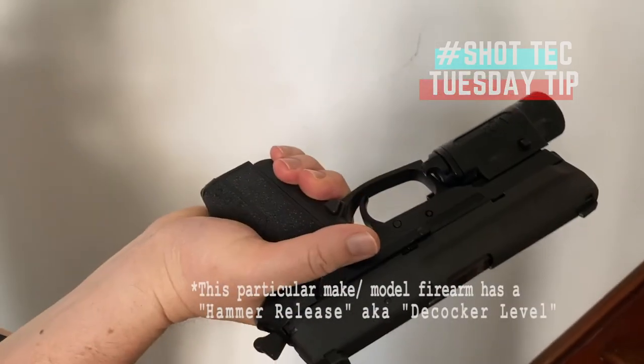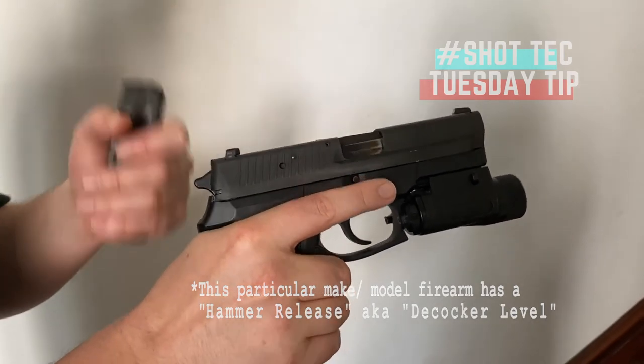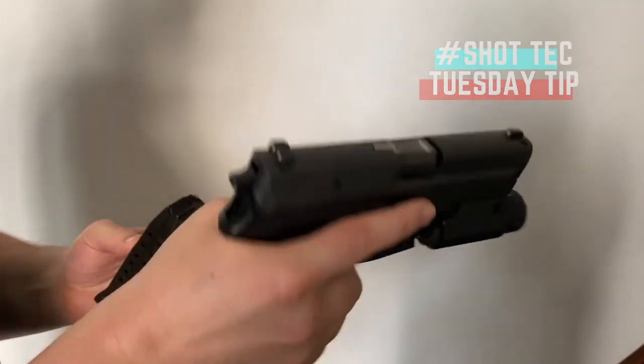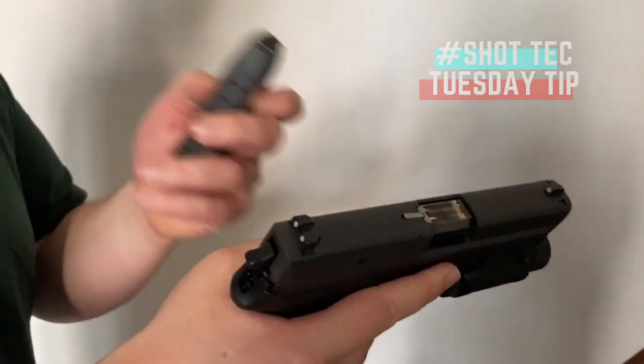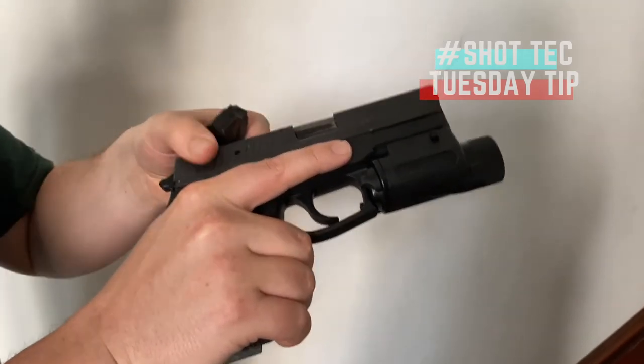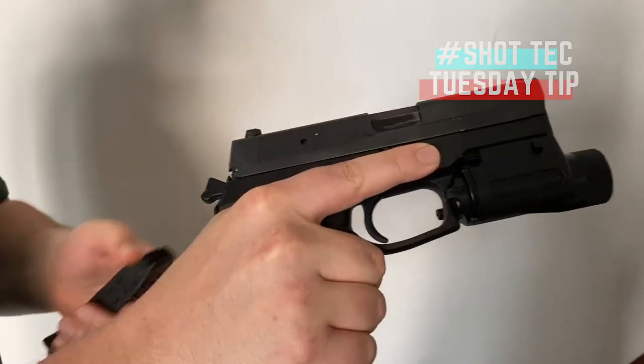This has a hammer release, so we can press that for a hammer-fired gun. For a striker-fired gun, don't worry about it. Now we are sure we have an unloaded firearm and can go place it back in the safe. Doing that exercise will allow you to become familiar with the strength and the muscle memory to charge the slide as you need to.